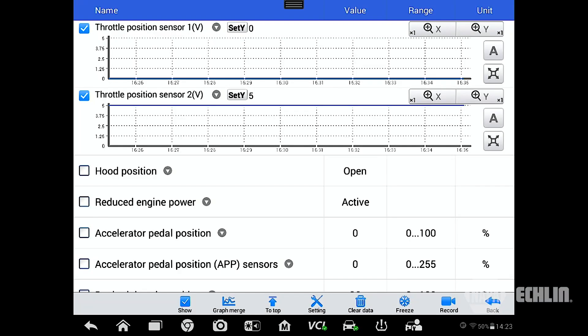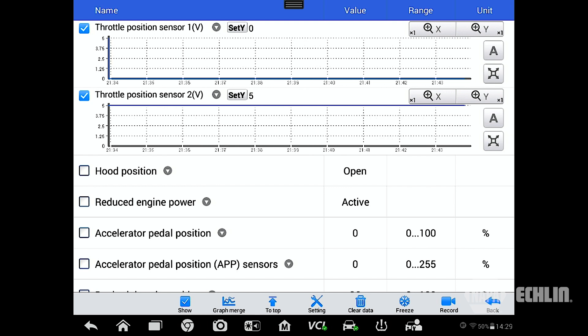Next, we verify that the throttle position sensor one and two signal wires are good. Looking at the data, throttle position sensor one shows zero volts — that signal goes from low to high in operation. If we send 5 volts across that circuit, we should see a reaction, and indeed it goes from zero to five, confirming it sees our 5 volts.